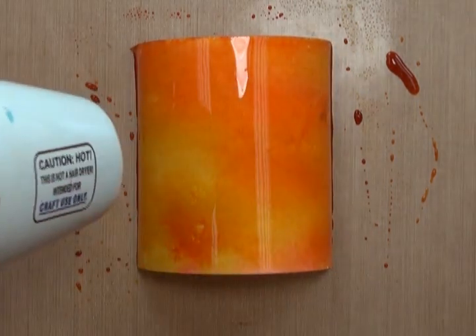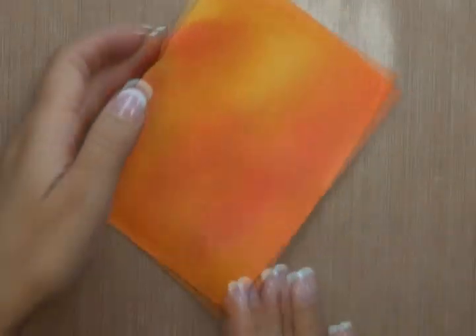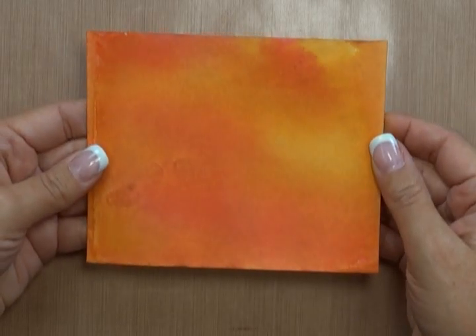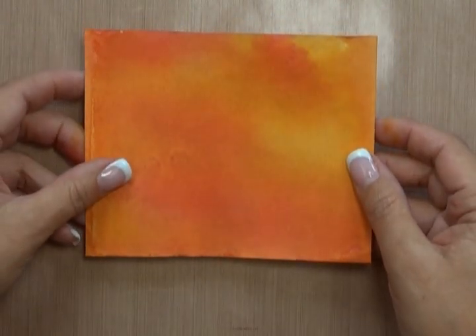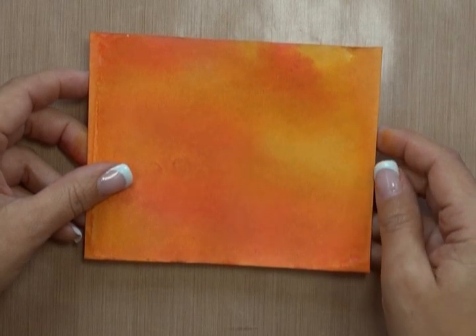Here I'm going to be using my Ranger Heated Craft Tool. Initially, with the moisture on the Manila cardstock, you will notice that it may curl quite significantly. But after heating it, it'll flatten out. And if you still have some warping to your cardstock, you can always take a regular iron or craft iron and iron it flat.